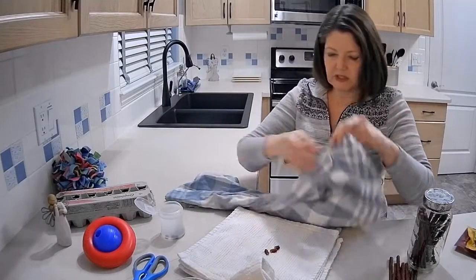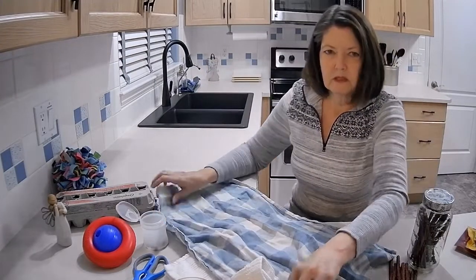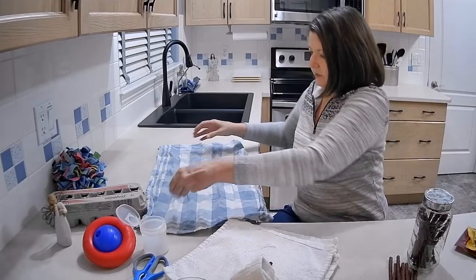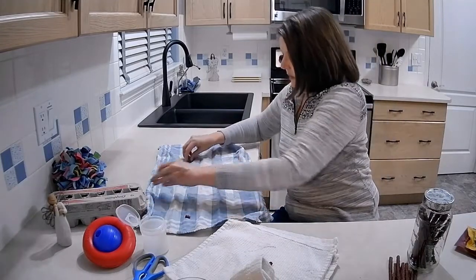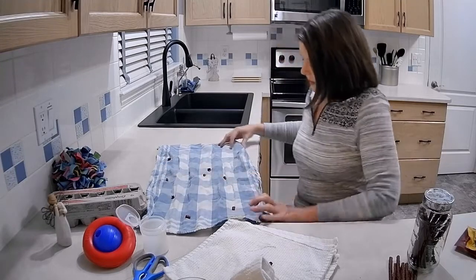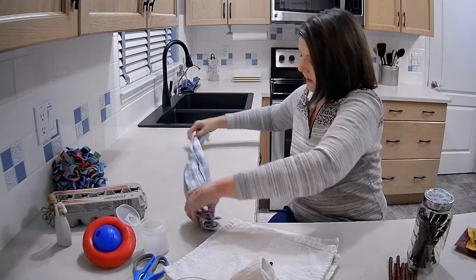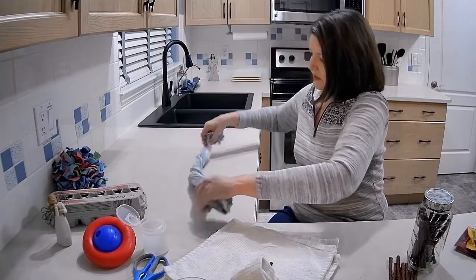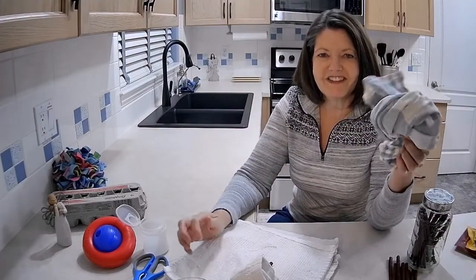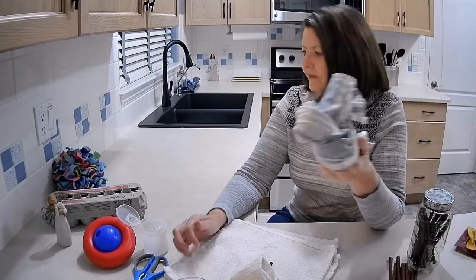This one I just use an old tea towel — I sprinkle treats around like that, usually more than this, and I fold it in a way that the treats kind of get tucked in, twist it around, tie it in a knot, and then Daphne gets to untie that and get rewarded with her treats.